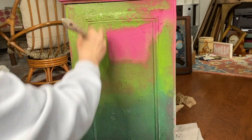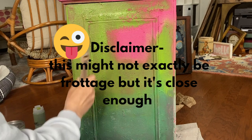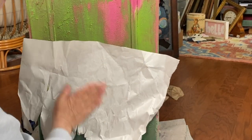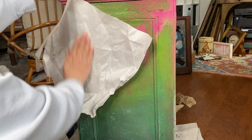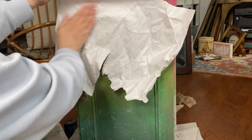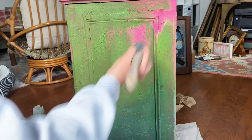So the technique with the paper — mine is just packing paper — it really is a thing. It's called frottage if you're interested. I didn't invent this; it's an actual technique that people use. I don't even know if I'm doing it right, but that's what it is. It takes some of the paint off, moves color around, and helps soften some of the blending lines.